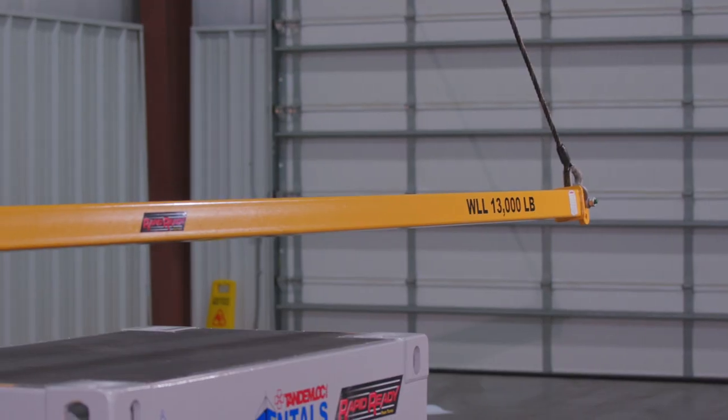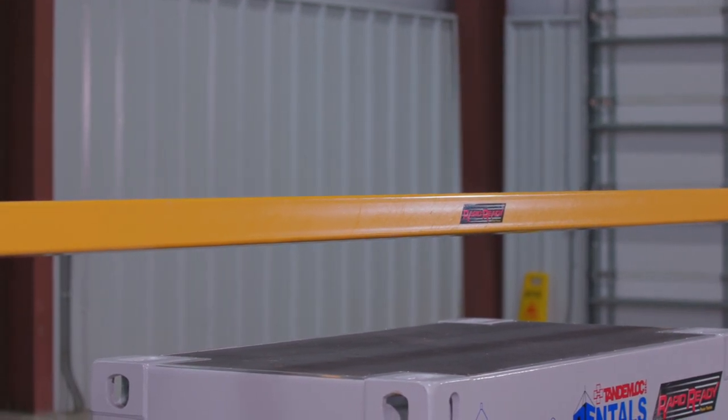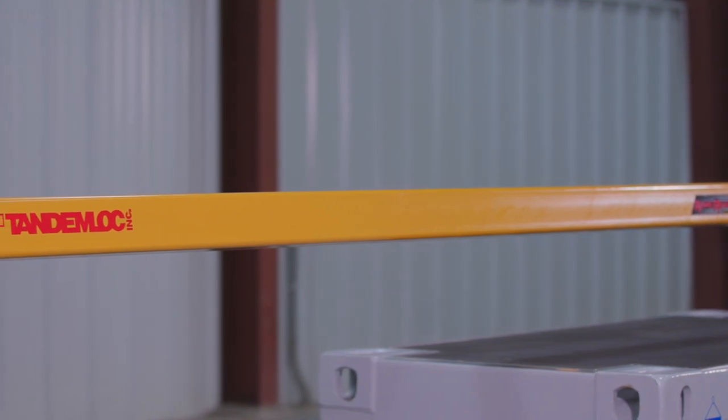Just like telescopic spreader beams, our fixed spreader beam design allows us to manufacture anything up to 40 feet with a 100,000 pound working load limit and still meet our RapidReady promise of five to seven business days.